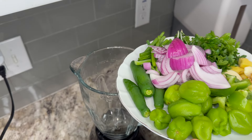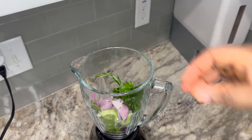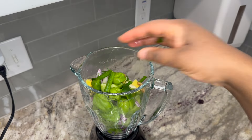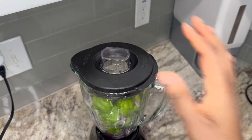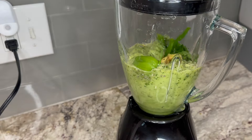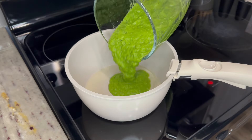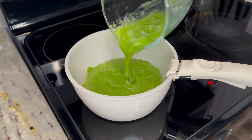It's really simple yet absolutely flavorful. To make it, add your onions, parsley, green bell pepper, green chili, ginger, garlic, rosemary leaves, and some scallions to a blender. We will blend until smooth, just like this. I then added it to the heated oil.